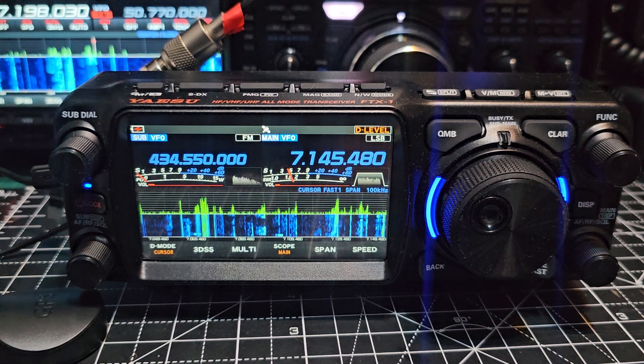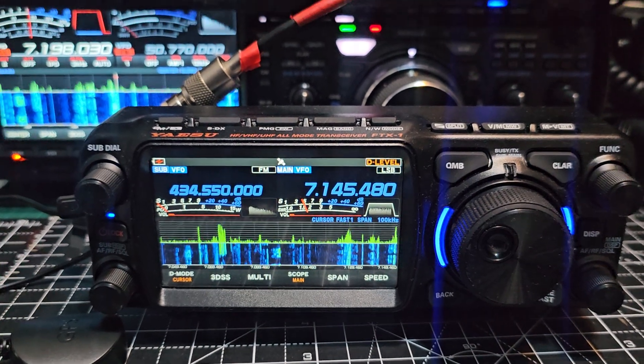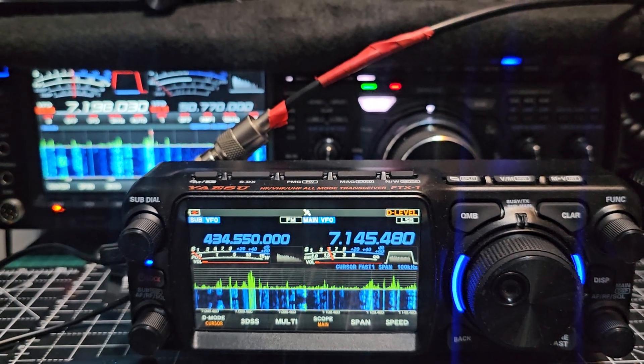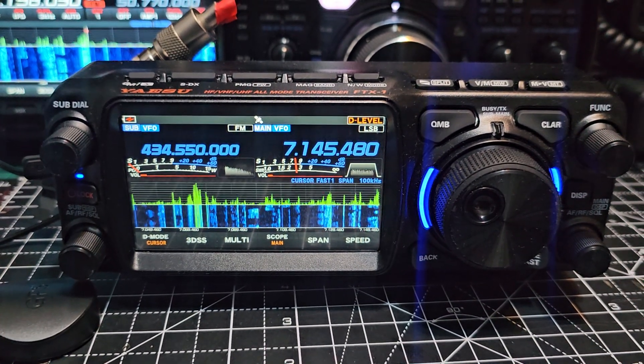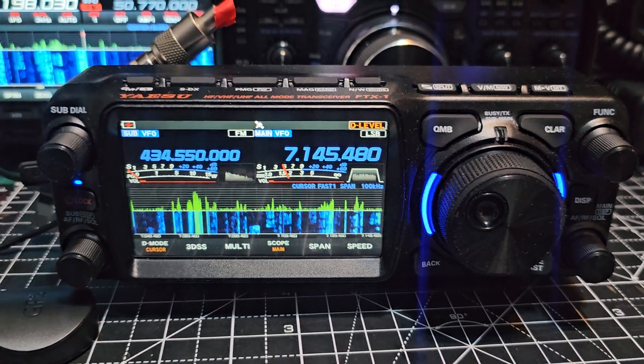This Shack in the Box radio is absolutely fantastic. Now in the background you can see my 101, which I absolutely love. And using this radio does feel very similar when you're using the HF bands.